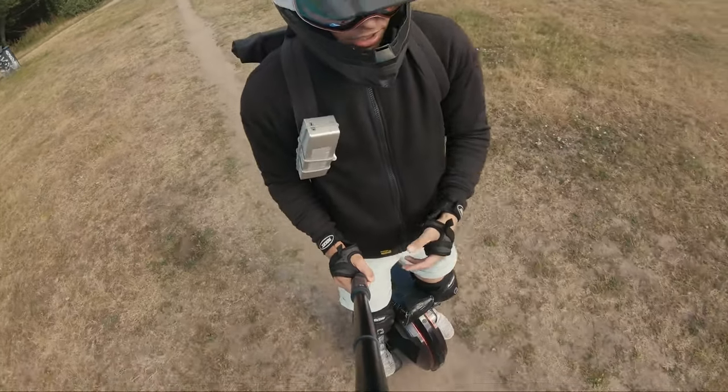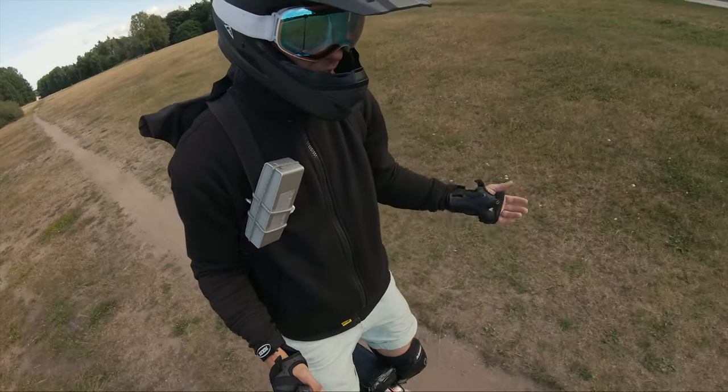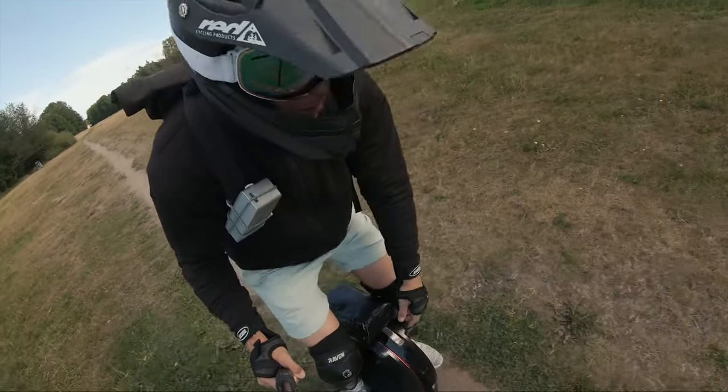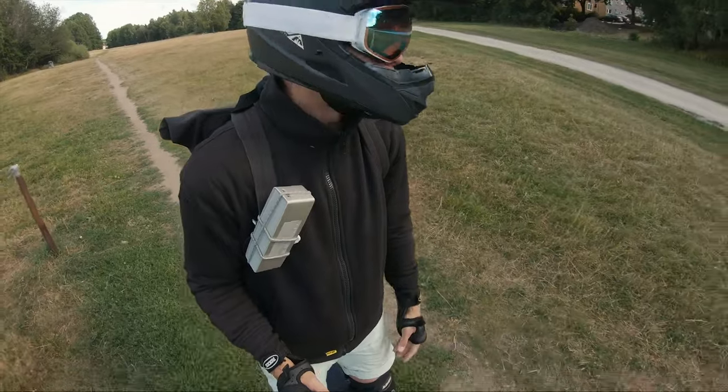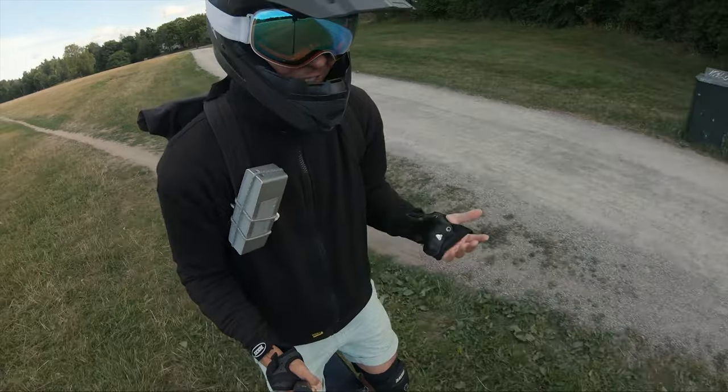When it comes to the speaker, it's quite okay — it works, but it's positioned way down low on the wheel, so when you're riding you don't hear too much. That's why I have an additional external speaker, so I don't have to blast it as high.